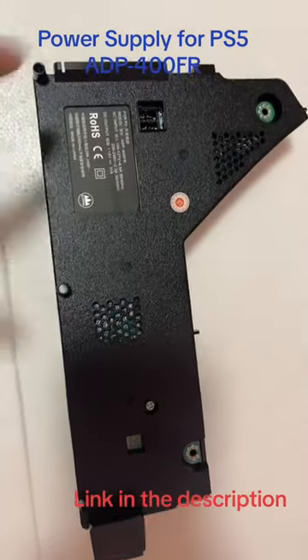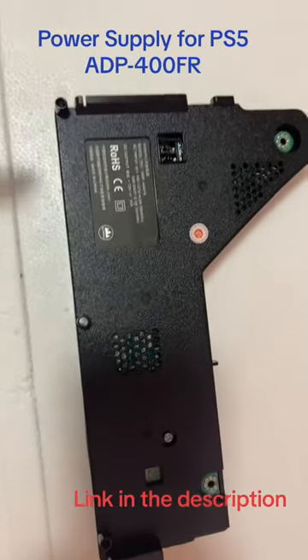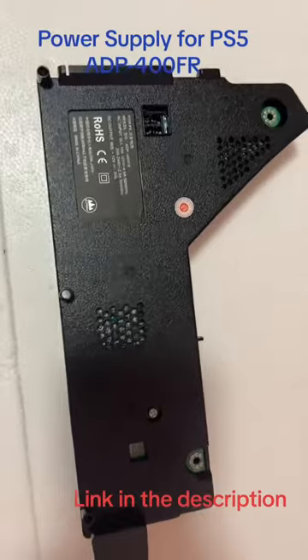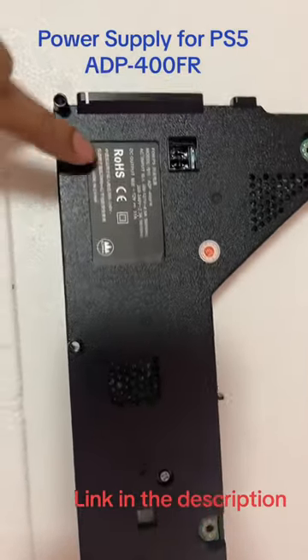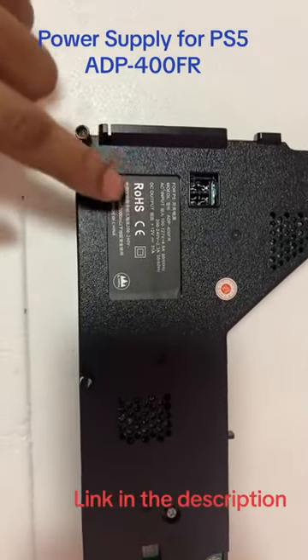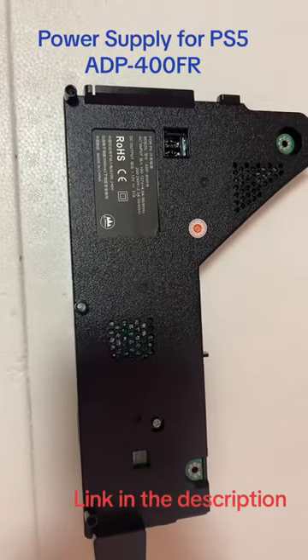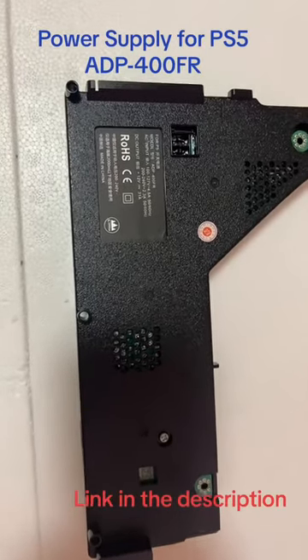Most of the power supplies you find online are ADP-400 DR, which isn't compatible with the latest version of PS5 — but this one is. You can see the connector is here, whereas on the old models the connector was in a different position. I'm selling it from Canada but I can ship all around the US.